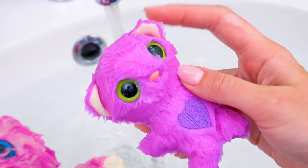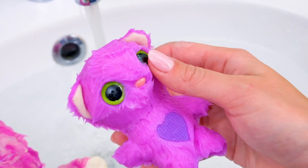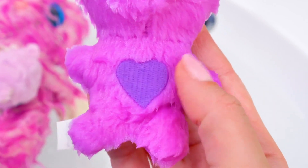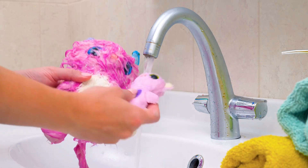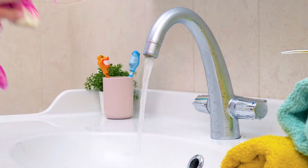Here's one. Look at its adorable ears and cute eyes. It also has a heart on its tummy. I guess it means something — we'll find out later. So now we have the whole family. Let's have a closer look at them.